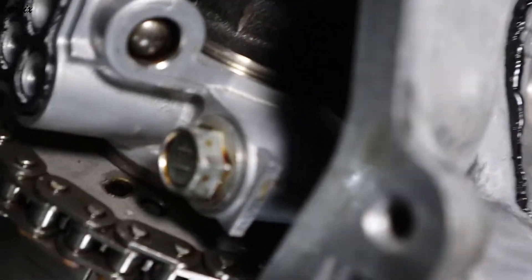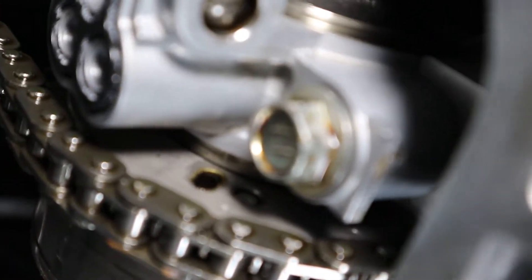From the back view, you can see the dot mark — we have to see the dot slide in here.